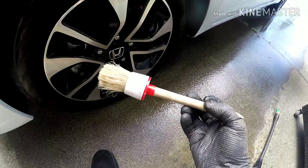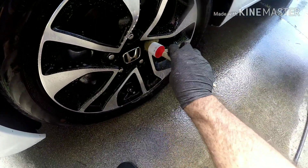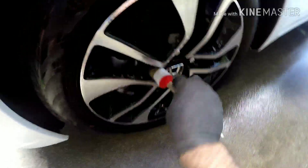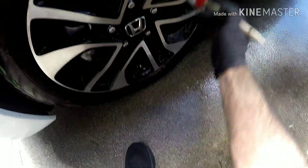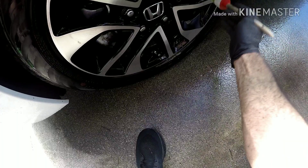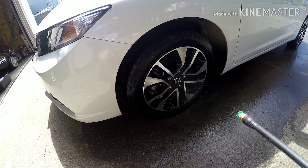I'll grab my little detail brush and squirt it down one more time — you don't want it to dry. I'll get in here with the lug nuts, clean around the lug nuts, and get around the emblem. Meguiar's wheel brightener is by far my favorite wheel cleaner. You do have to be careful — as long as you're not using it on polished or anodized aluminum you'll be fine. You can dilute it more than four to one — you can do ten to one if you want. That's pretty much it.